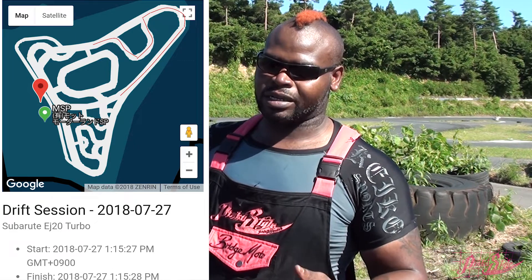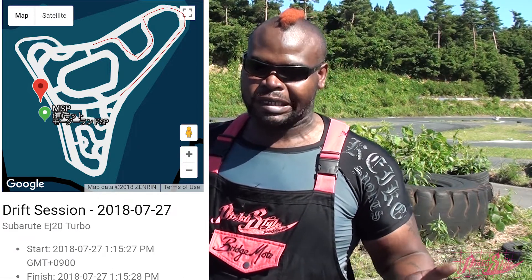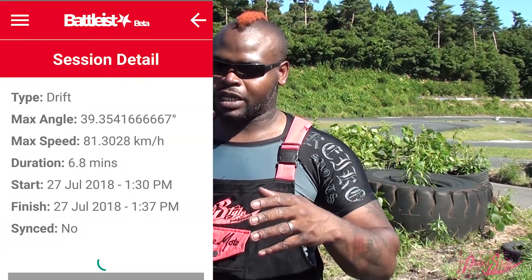Today at MSP I used the back corner for more of a controlled study, since it was the first time using the device. I did a few entries with different styles, and the tires were wearing at different rates. As the tires heated up, they got more grip and the car went faster sideways. The highest entry was about 108 — I need to confirm whether that's measured from acceleration speed before entry or the actual speed while sideways. Either way, you can see an increase in both angle and speed.